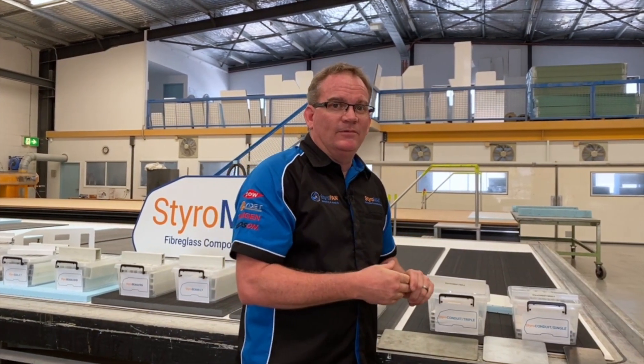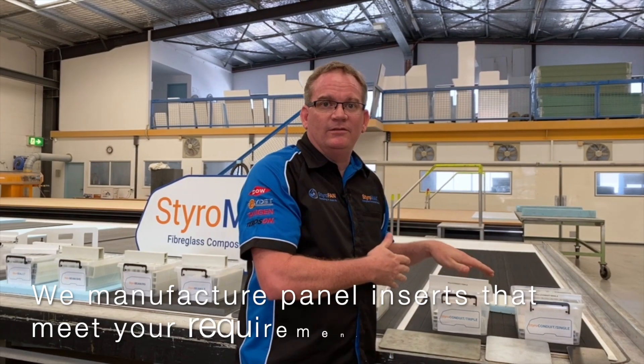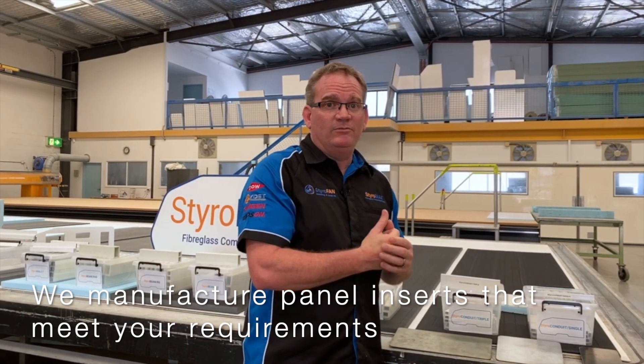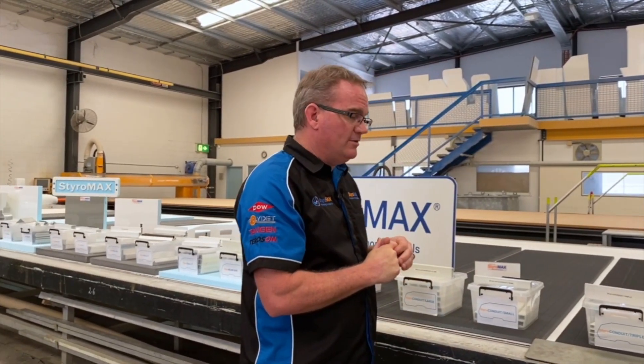Panel inserts are a big plus for the choice of a Styromax panel. A lot of this is off our own tooling — we manufacture this ourselves. The range is growing every year, and we've probably got about six or seven different types.